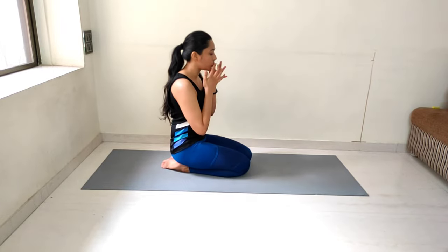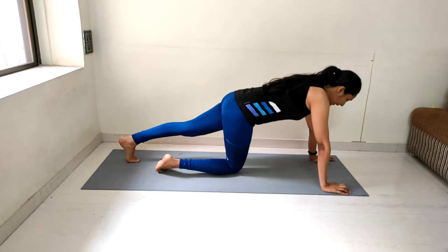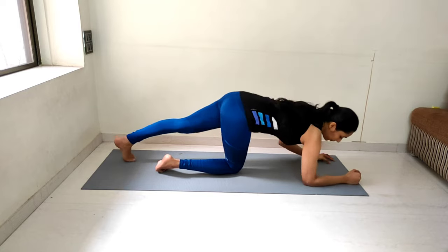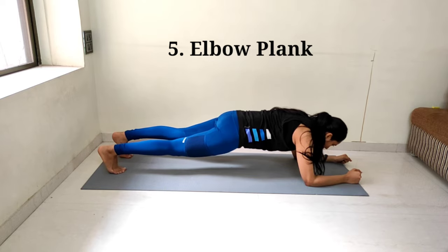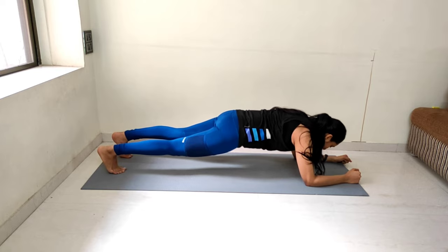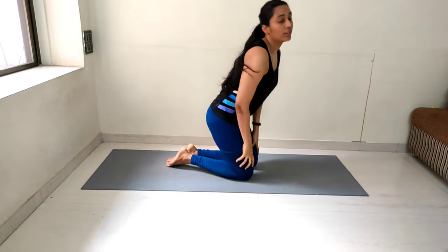Now the last exercise: elbow plank, 15 counts. Let's start. Counting from 1 to 15 — engage your core, keep your back straight. And we are done with the upper body workout.